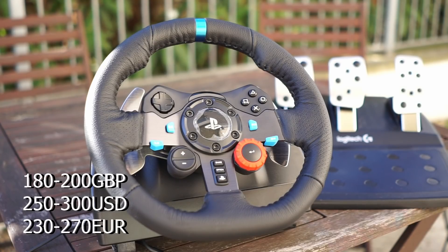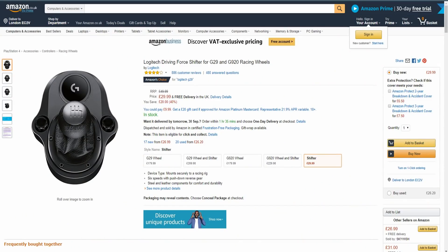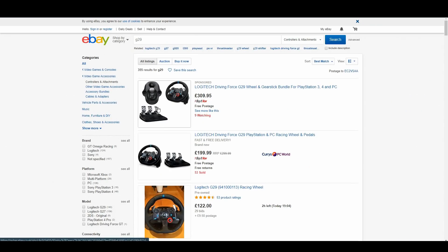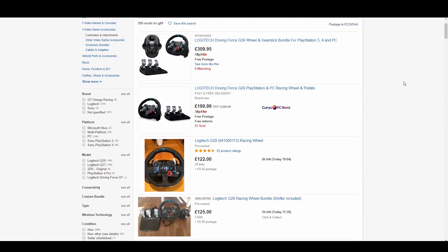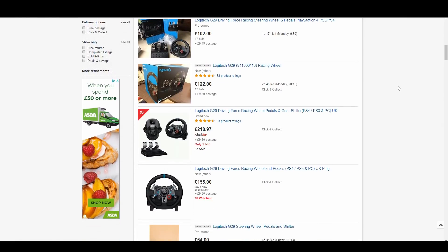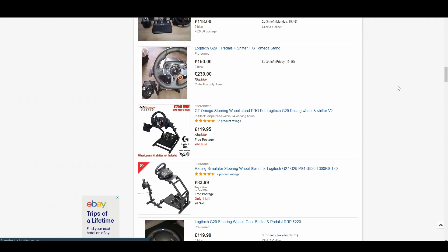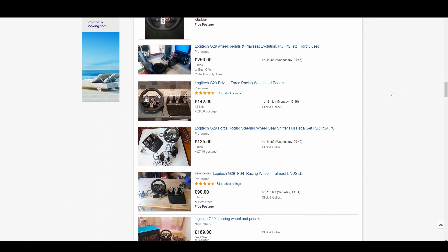These prices will move up and down depending on time of year, country, state, and demand, but they should be around these windows. If you want the optional shifter and want to stay within the ecosystem, add between 30 to 40 of any of those currencies. The second-hand market is fairly competitive, mostly offering items ranging from half to two-thirds of the retail price. Sometimes they're even offered with wheel stands at an extra cost of 20 to 50% on top of the base G29 price — in essence, you can find really good bargains.